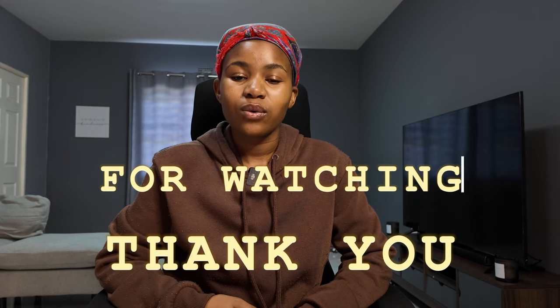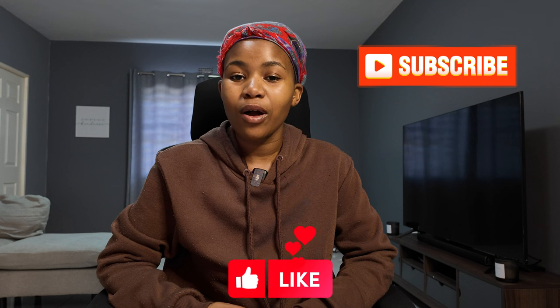I hope you guys enjoyed this video and I hope it was very informative. Thank you so much for watching, and please do not forget to like, subscribe, and comment below if you guys want an in-depth video on how I actually shoot my videos and how I play around with my Osmo Pocket 3. I'll see you guys in my next video — bye!